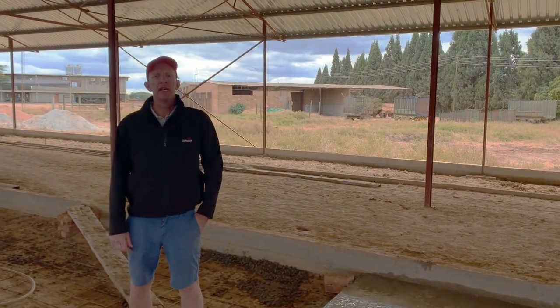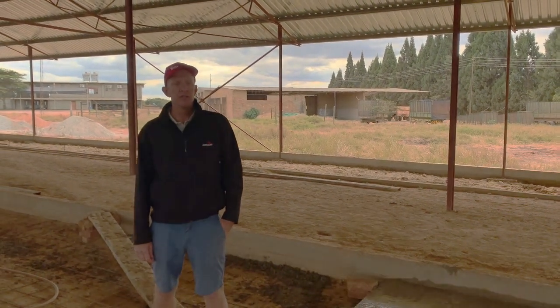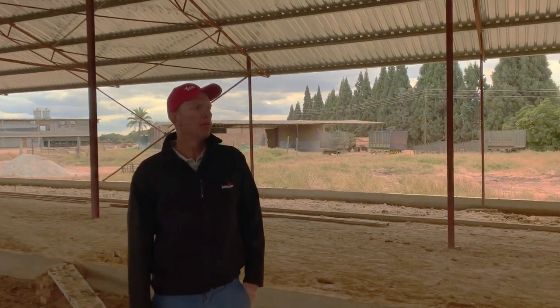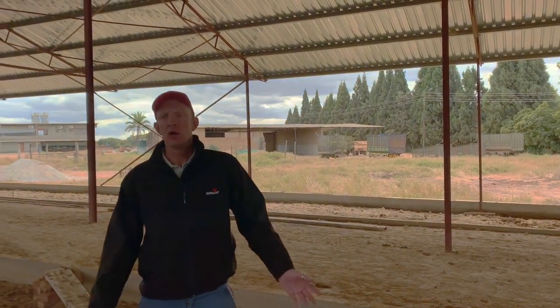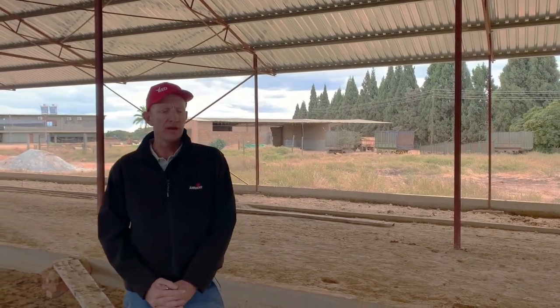Today we're doing Red Danes part 3 on our series on how to build a free store barn, and we're looking at floors and how we do them. The way we do them is all on farm, by hand basically, with the materials we have on hand.